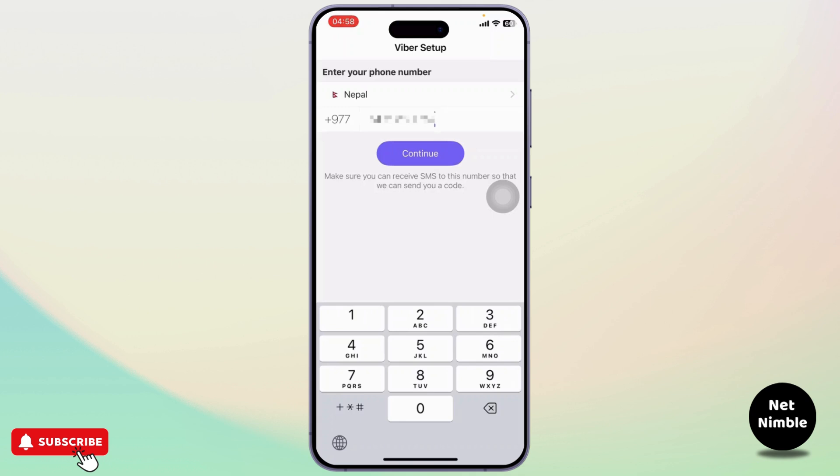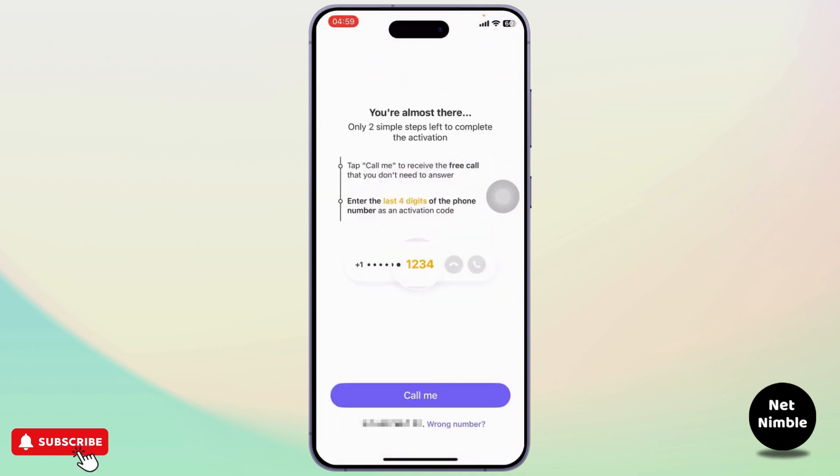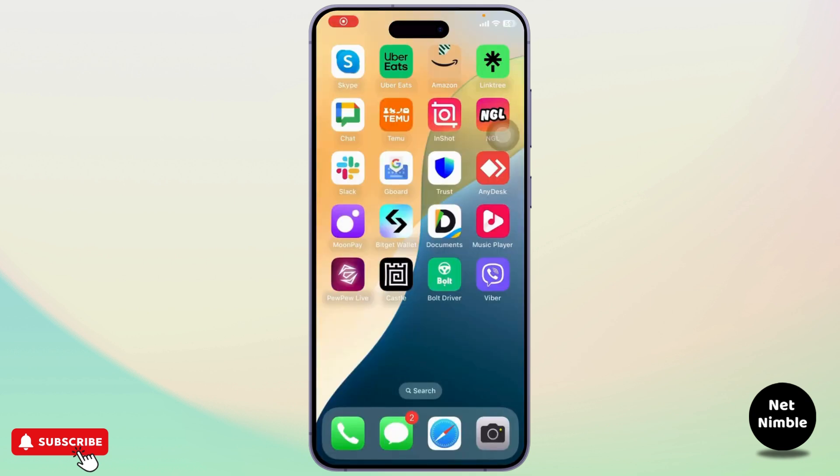There is no alternate way that you need to use to log in on multiple devices. Simply type in your phone number, tap on Continue, then tap on Call Me to verify your phone number, and you will have logged in to your Viber.